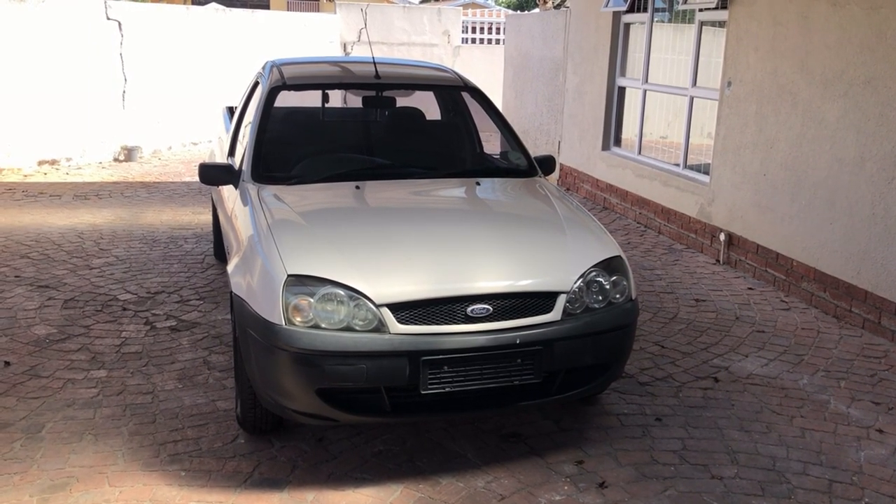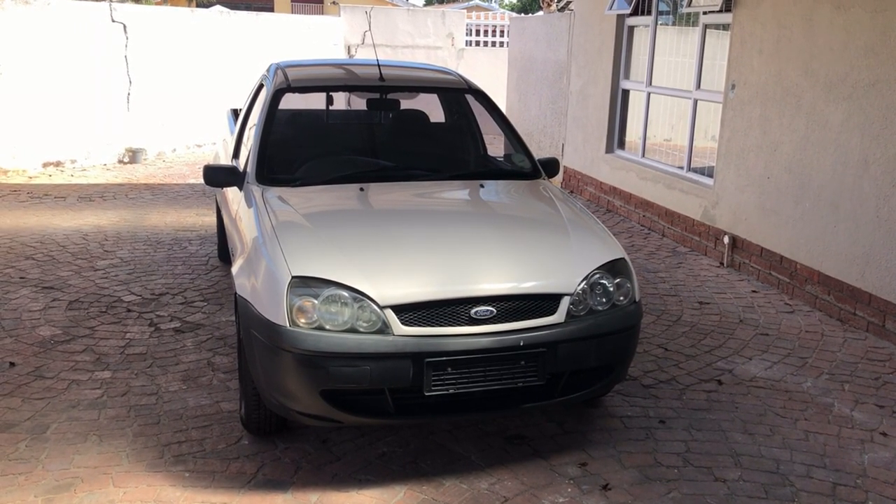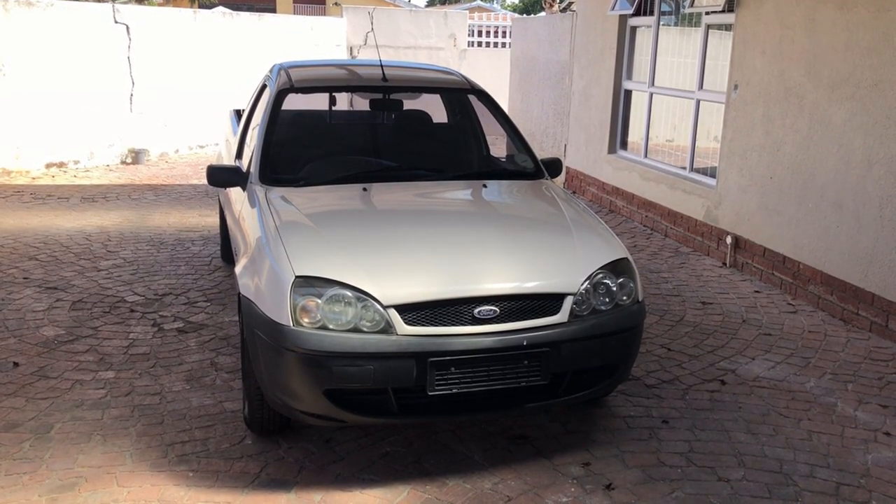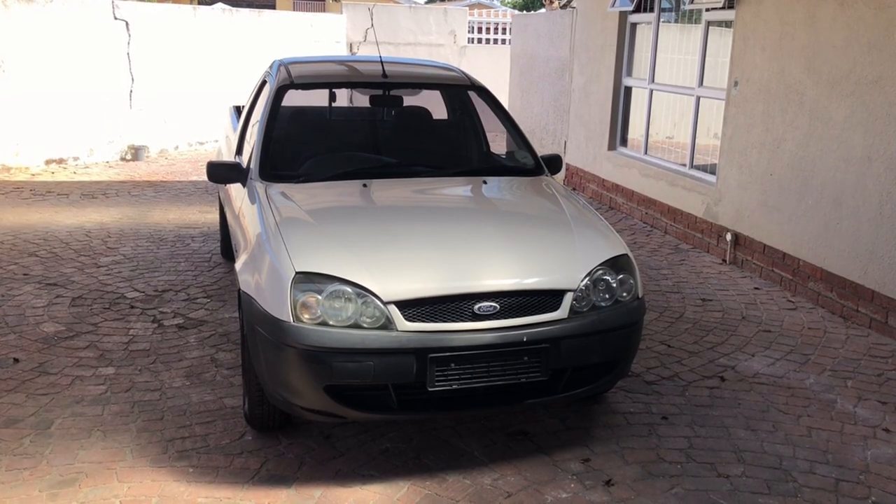Hi there guys, CPT Mechanic here and today I'm going to show you how to do an oil and filter change on a 2007 Ford Bantam 1.6 ROCAM. Let's get cracking!